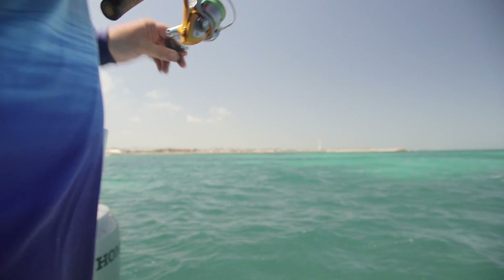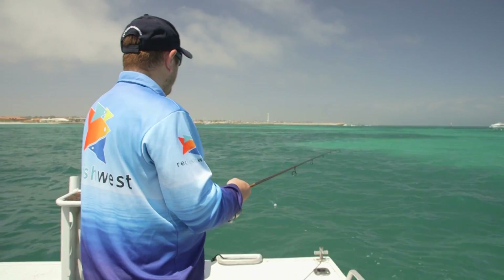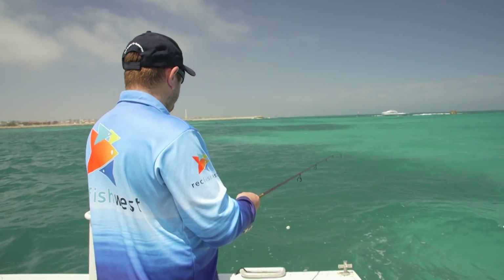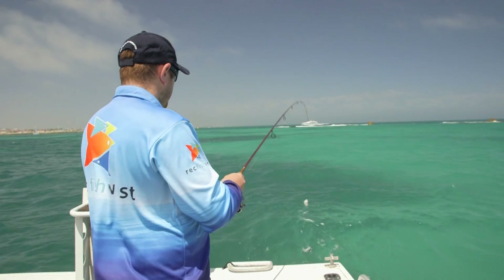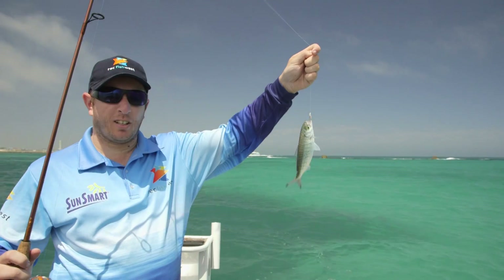Slow retrieve — and we're on! Nice little herring. Herring are fantastic fish for the kids: readily available and they fight really well. Easy as you like.